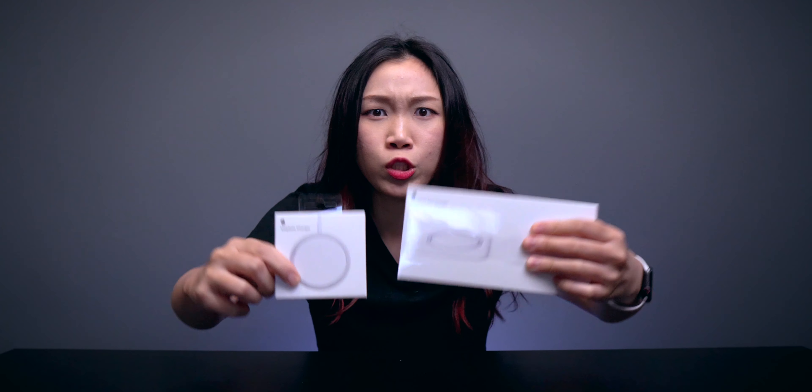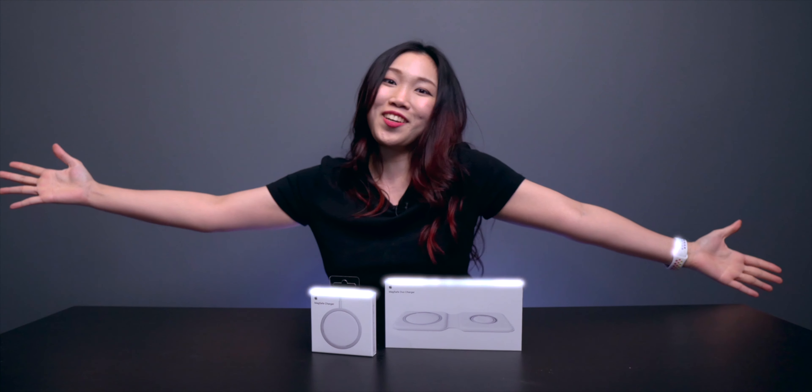Hey guys, welcome back to the return of the MagSafe. Today we are checking out the MagSafe and the MagSafe Duo. This is Mindy and welcome back to a new video.